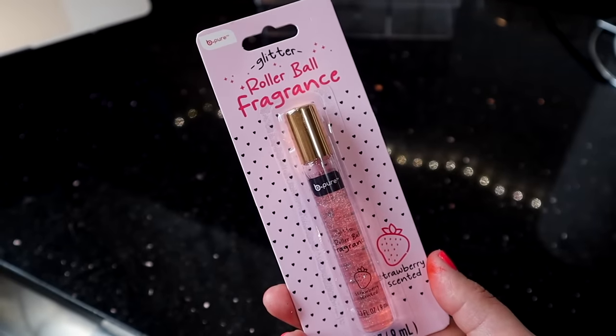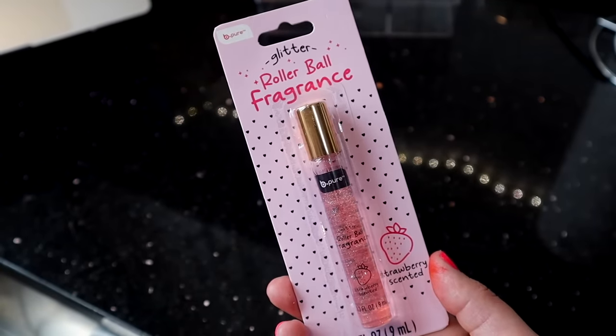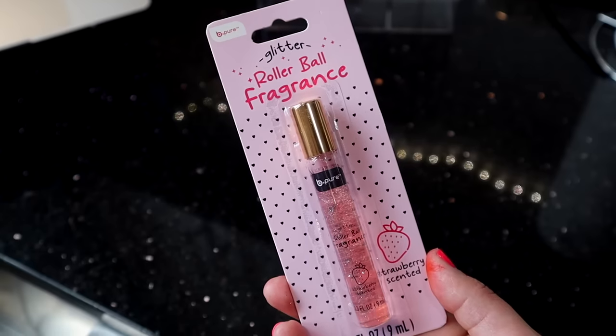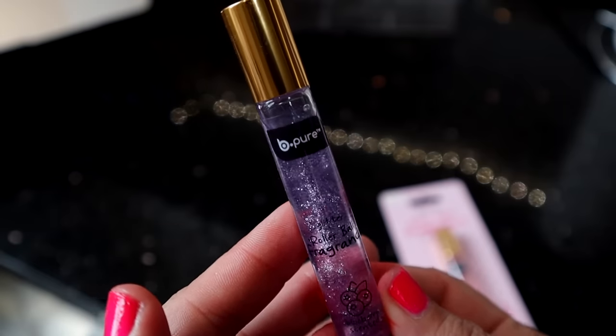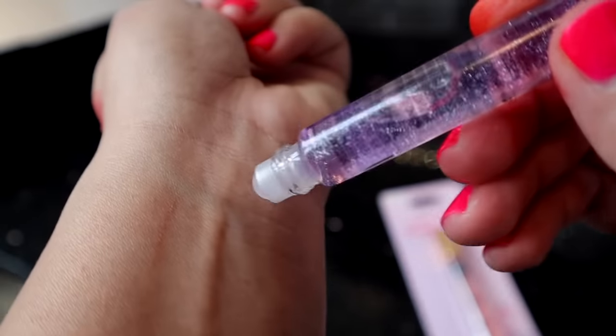Another item from Be Pure, which I thought was super cute, is their Glitter Rollerball Fragrance. One is in Strawberry and the other one is in Blueberry. If you have tween age kids, these are good for them. You can put them in your book bag or your handbag. It definitely smells like blueberry — it smells more like actual blueberries than a perfume, so I definitely wouldn't say that it's a perfume.